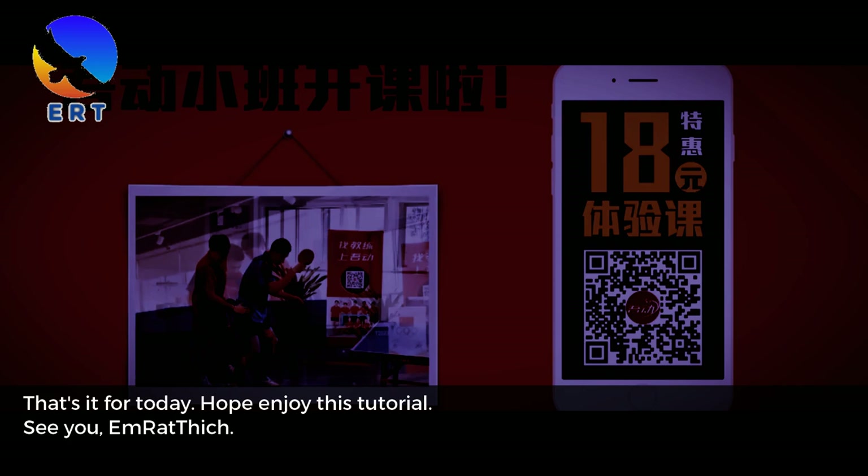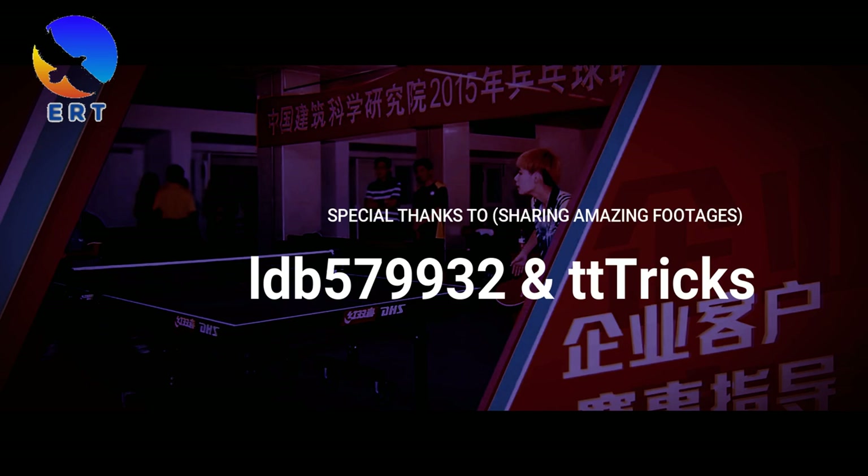That's it for today. Hope you enjoy this tutorial. See you! Special thanks to LDB and TT Tricks for sharing his amazing footage.